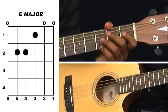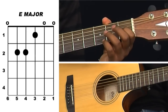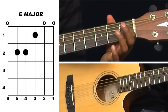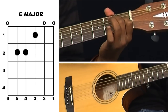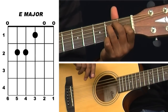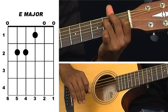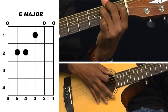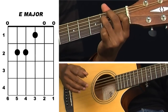Let's learn how to play E major chord. To play this chord, place your index finger on fret number 1 of the G string. Place your middle finger on fret number 2 of the A string, that's string number 5, and your ring finger on the second fret of string number 4, that's the D string. Play all the strings together. So that's E major chord.